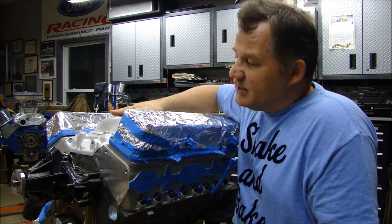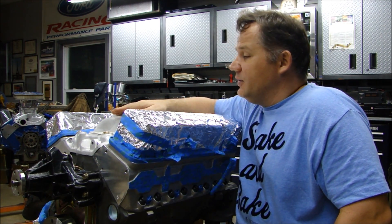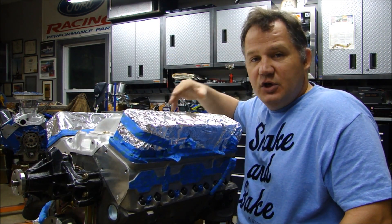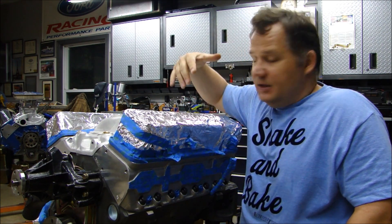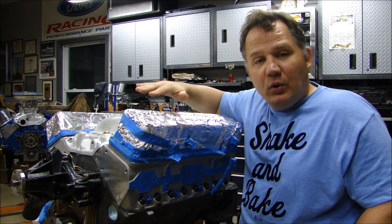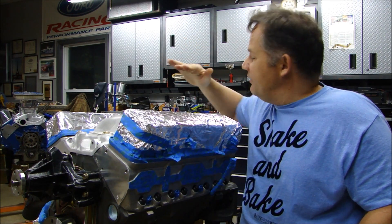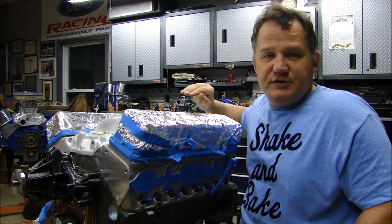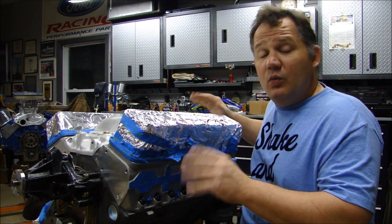Before I take this into the paint booth, there are a couple things you have to do. Number one, first and foremost, clean the surface. I'm going to take about a half an hour and clean the entire surface thoroughly with lacquer thinner — clean off all the bolt surfaces, all the places where the plugs are so there's no silicone, the entire manifold, all the bolt heads. Everything has got to be completely grease free or else the paint will never stick. Let me get this clean, and when I do, we'll talk about paint.